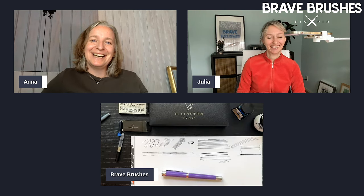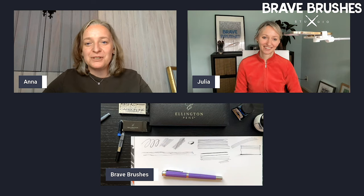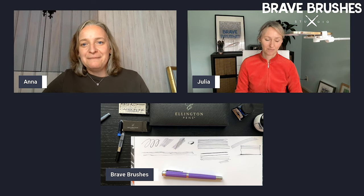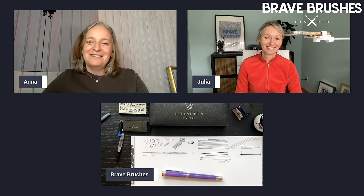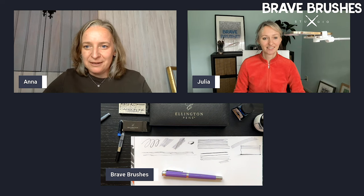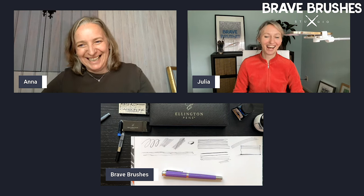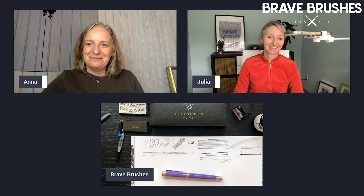When you post your amazing sketches done with Ellington pens, don't forget to tag us at Brave Brushes and Julia underscore Henze so we can see them, admire them, and know that you're using fountain pens. I think that pretty much covers it. We'll see you again soon, next week, with another episode of our show. Happy sketching, guys. Bye!